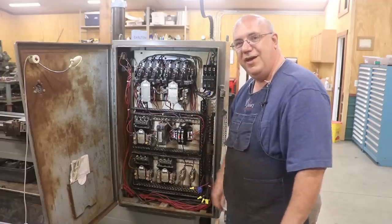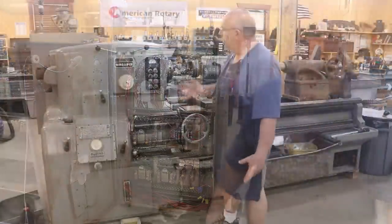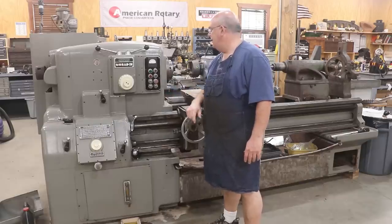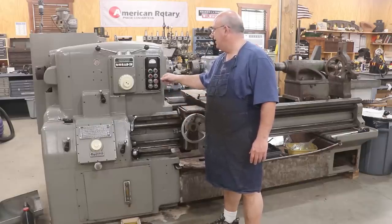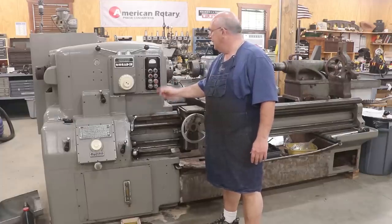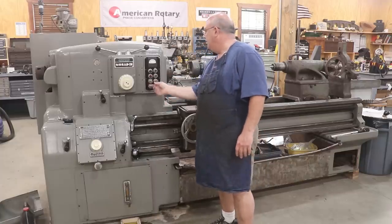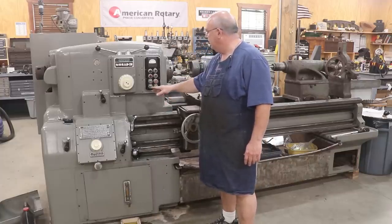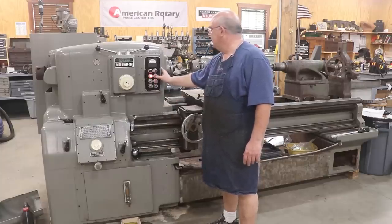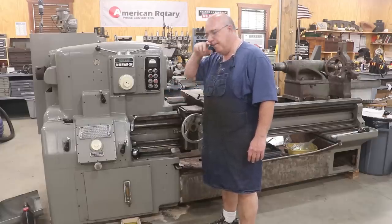We're up and going. Let's look a little more at the lathe itself now that we can actually run it. Back over here on the front, we hit forward — it kicks right in. Reverse works just as well. I don't like to hit reverse while the motor is spinning down, but it spins right back up. Even the contactor for the coolant pump and the tracing attachment contactor are all accounted for. All good there.